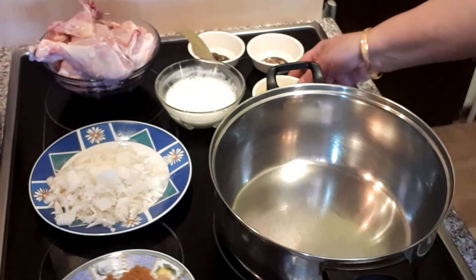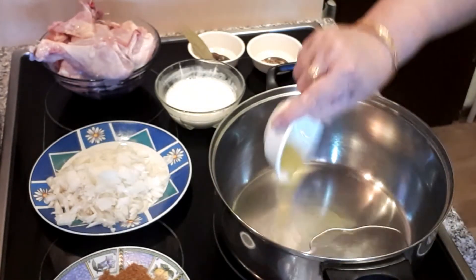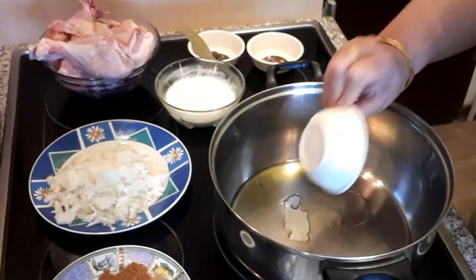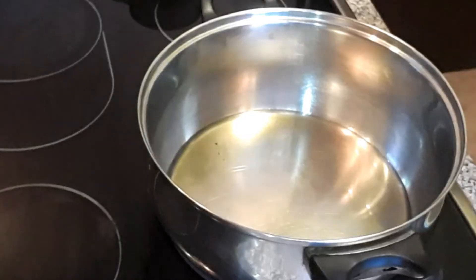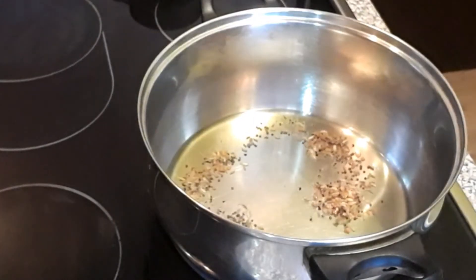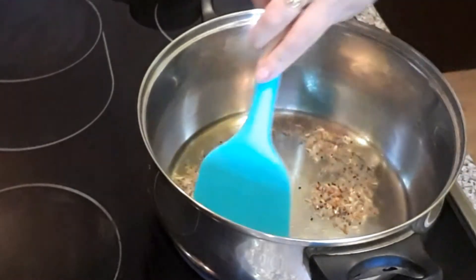Toh main banana start karti hoon. Sabse pehle main ismein ghee dalungi. Ab main ismein ye dalungi baghar ke liye — isse ek bahut acchi si khushboo aati hai.